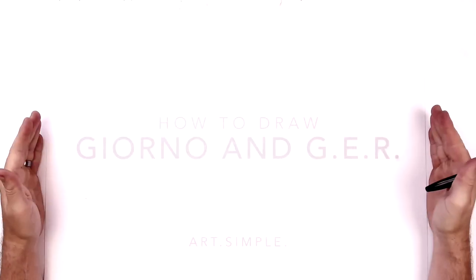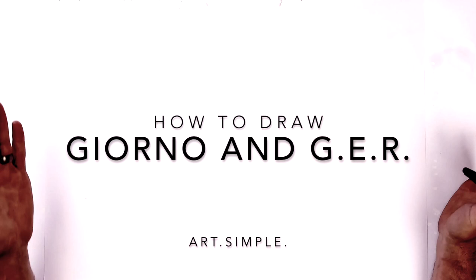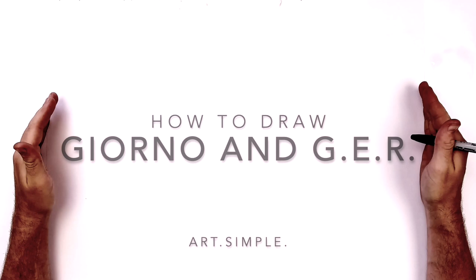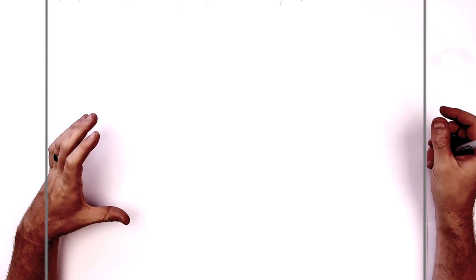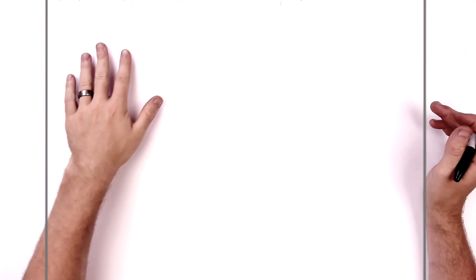Hey everybody, welcome back to another drawing tutorial — Jojo's Bizarre Adventure, today Giorno Giovanna and Golden Experience Requiem. It's that classic scene from one of the final episodes where GER comes out, so it's kind of a close-up on their faces. Golden Experience is in three-quarter pose, so it's a little bit tricky. Definitely use a pencil and eraser, and hit pause if I go too fast. Center point of my page is about here.